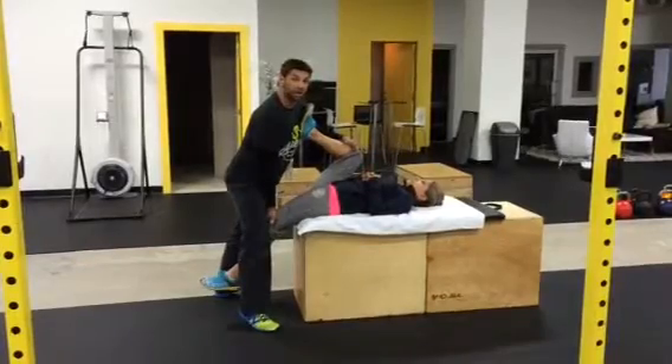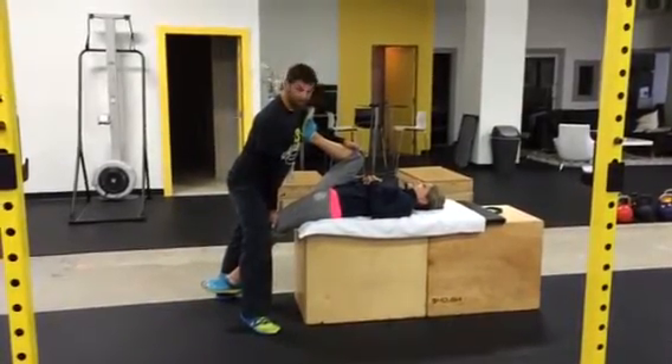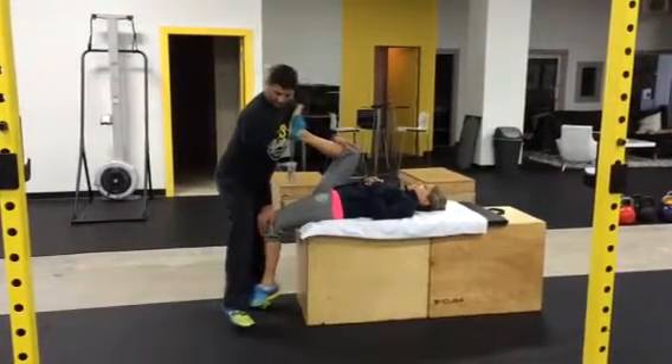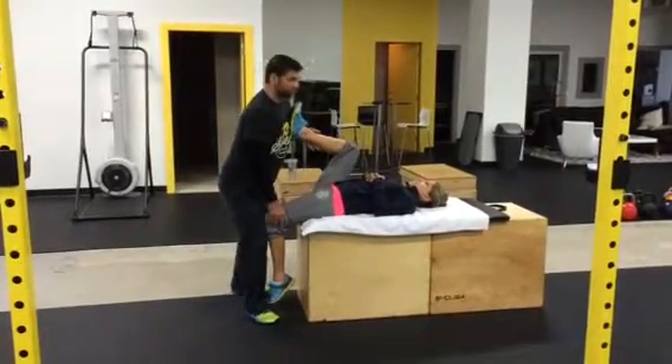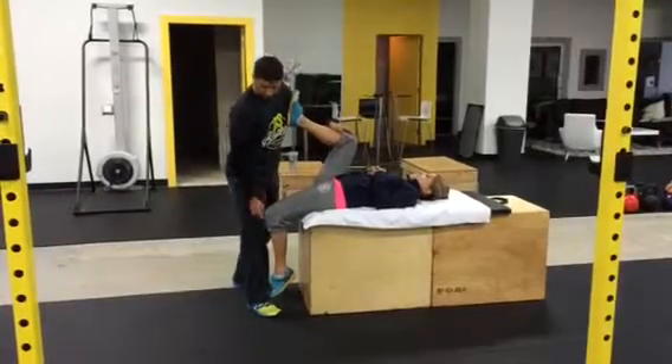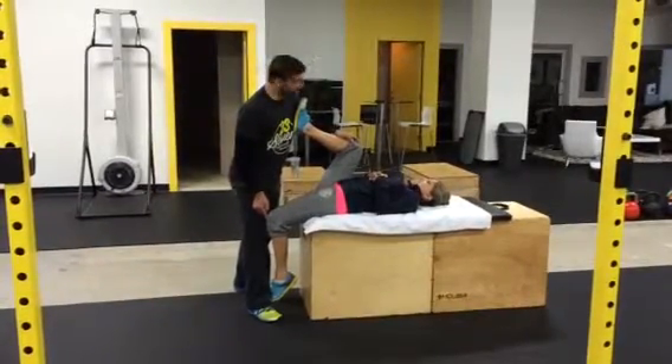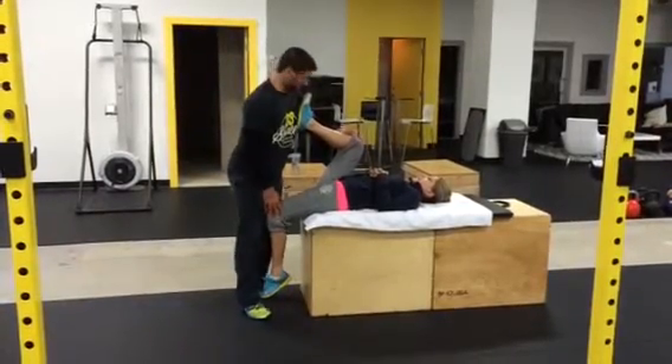Pay attention to your client's face. We don't want them grimacing — you want to be able to see that they feel comfortable. From here, I would apply pressure to the foot, and now she's going to feel it go down towards her knee even more. If there is pain here at the tip of the knee, we are forcing the stretch too much — you need to ease off. I saw her make a face and that's what made me bring it up.